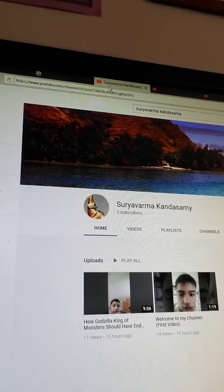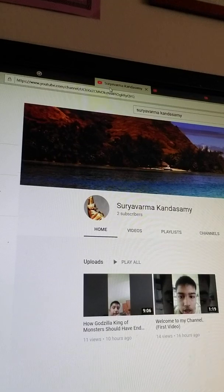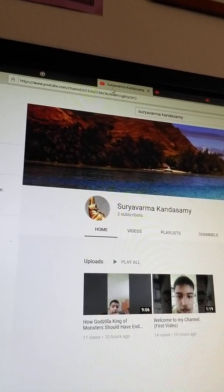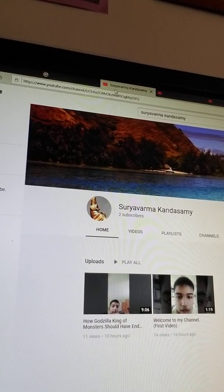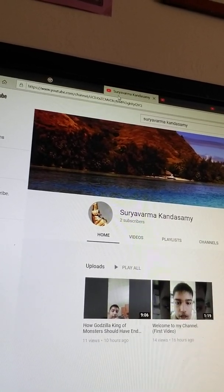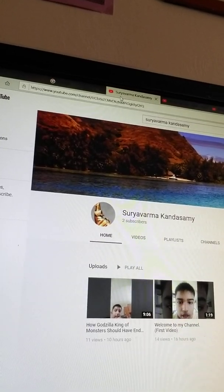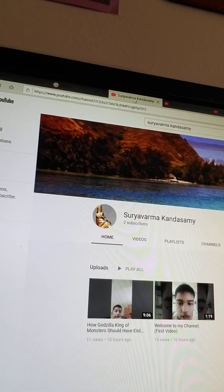He just recently started his own YouTube channel. So if you can, guys, please support him and if you have anything to suggest to help his YouTube videos or make his channel better, please comment down below on his channel and support him as much as you can. He already has two subscribers, which includes me and I believe his mother — 'Nature Makes You Cry' I believe is the name of it. But anyways, hopefully you can support his channel.